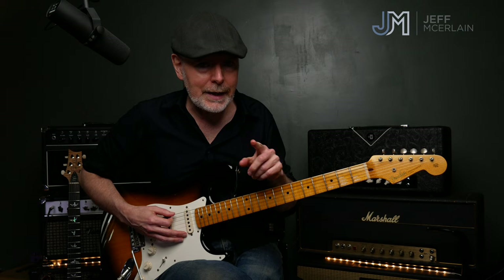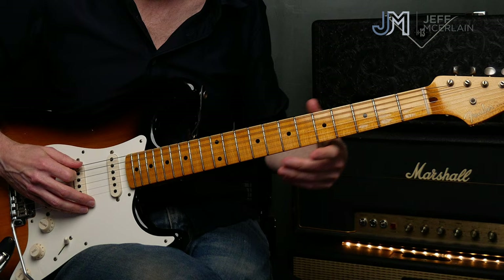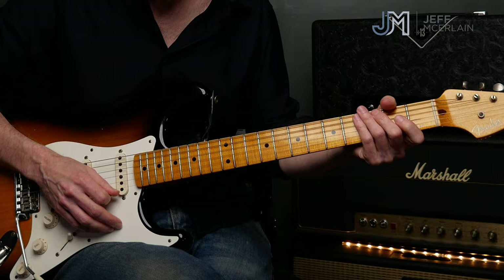Let's get that last lick. On beat four and one, we're going to do what drummers call a flam — a quick hammer-on from the open D string. So the lick ends: E, G — I'm going to slightly bend my G — then hammer-on from D to E, and repeat it.